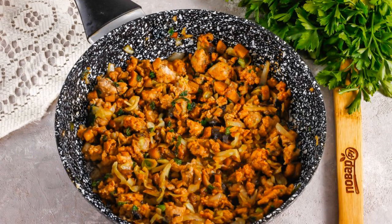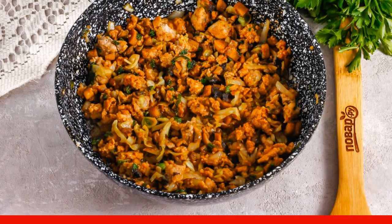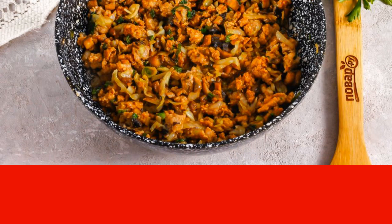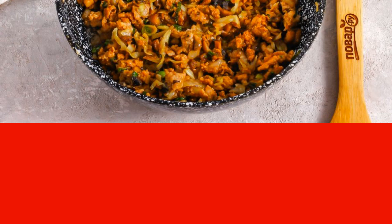Pour in soy sauce and add ground black pepper and sesame seeds. Peel and press the garlic cloves and grate a little ginger root. If there is no fresh ginger available, then use ground dried ginger.